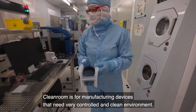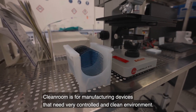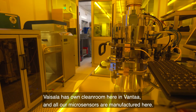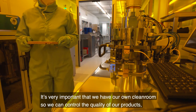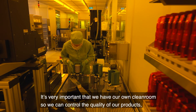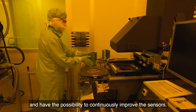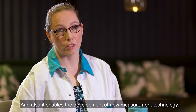A clean room is a room for manufacturing devices that need a very controlled and clean environment. Vaisala has its own clean room here in Vantaa, and all our microsensors are manufactured here. It's very important that we have our own clean room so we can maintain control over the quality of our products, continuously improve the sensors, and enable the development of new technology.